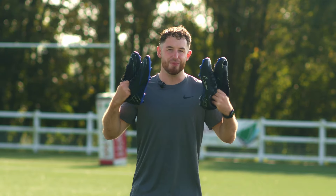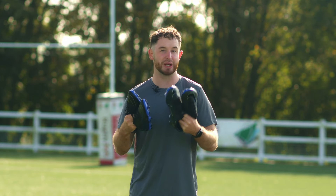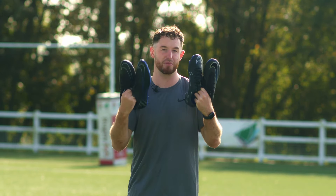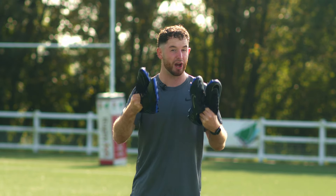Hi guys, I'm Ollie from Lovell Rugby and today I'm breaking down the detailed differences between the elite, pro, academy and club boots from Nike, and why perhaps an affordable option is the boot for you this season.